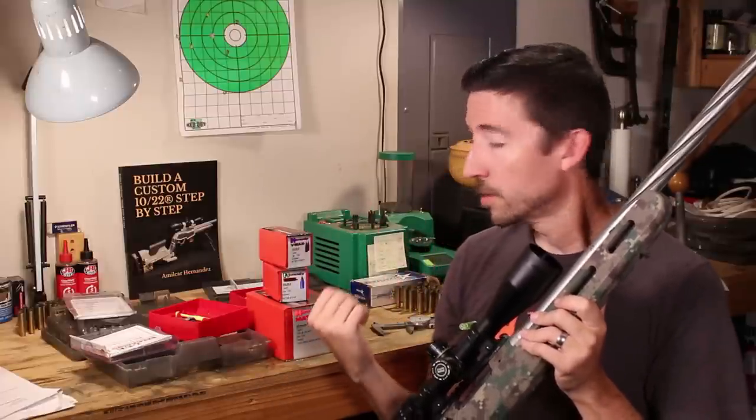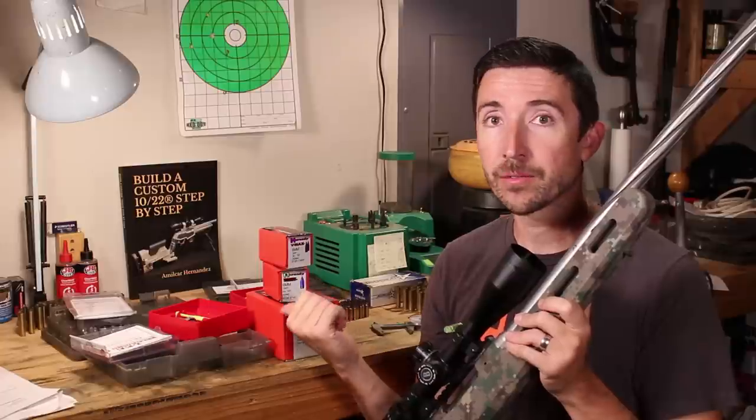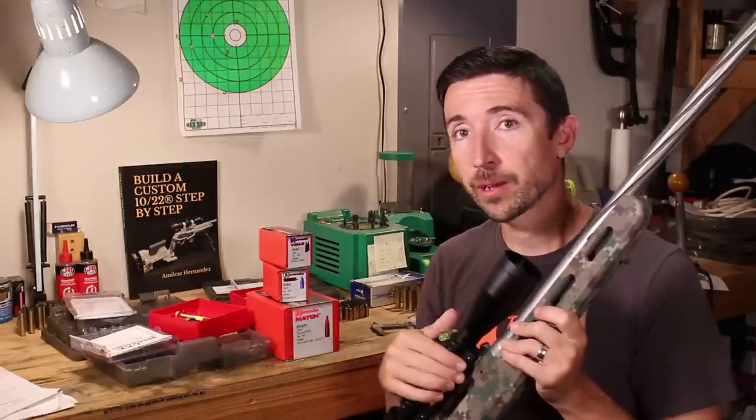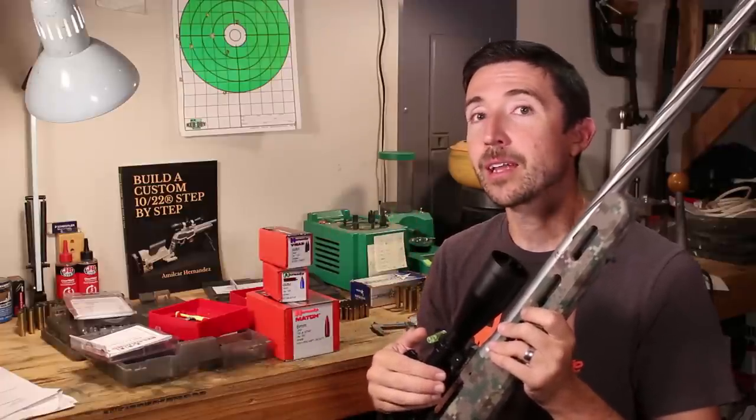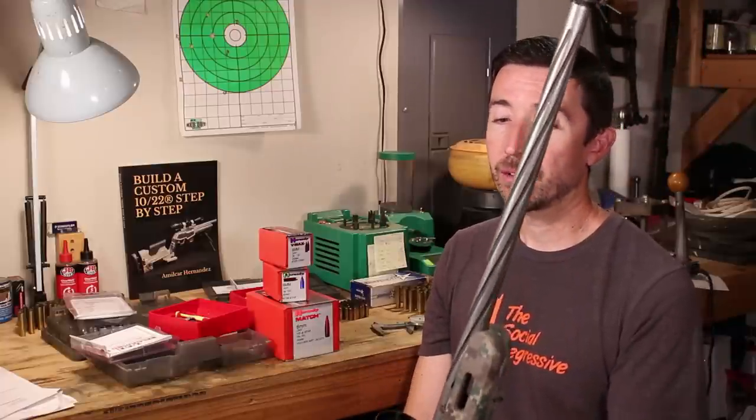If I swapped bullets — say I had a good 100-grain load, a good 87-grain, and a good 75-grain — I could take them all out to the range on the same day and they would hit different spots on the paper even though they were all shooting very tightly. That is where we start to see the difference with an aftermarket barrel.